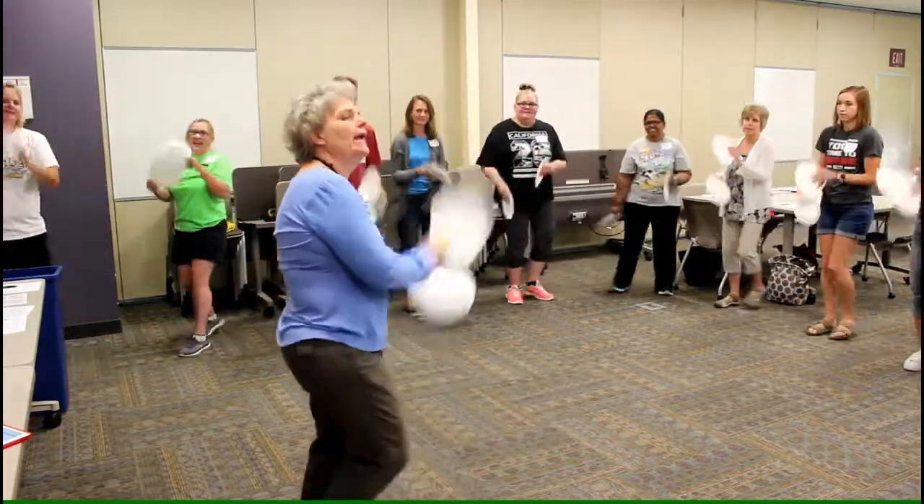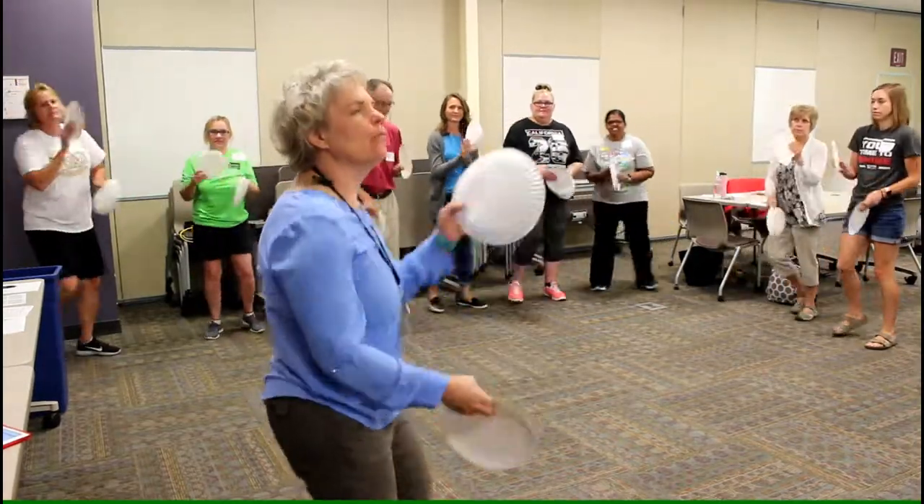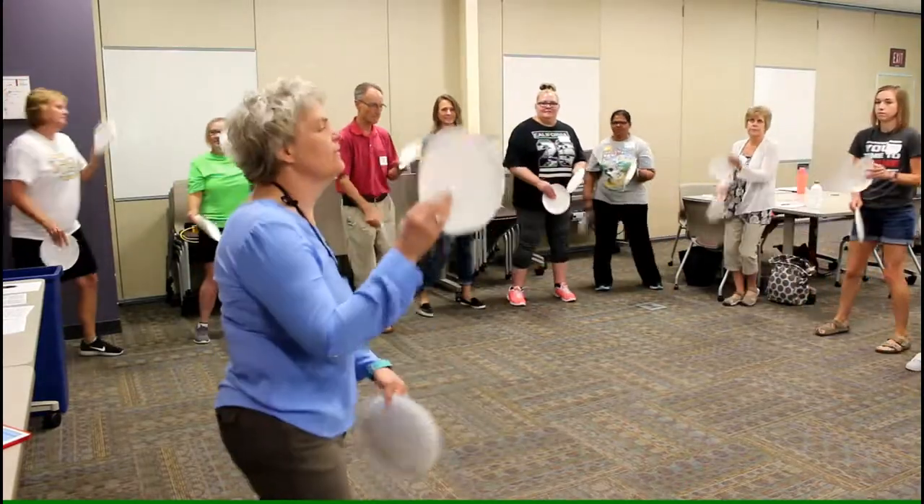Now we know that the brain also likes rhythm, rhyme, and ropes, so you're all able to follow the rhythm, rhyme, and ropes, right?